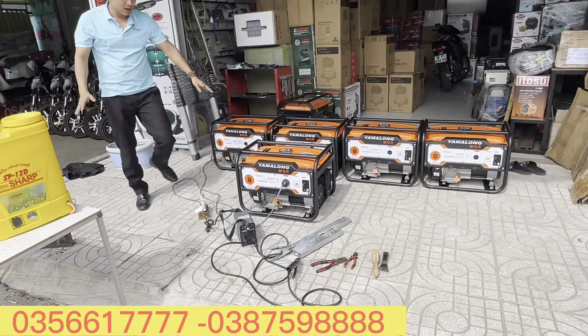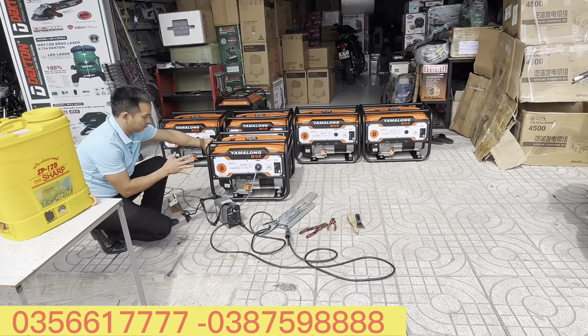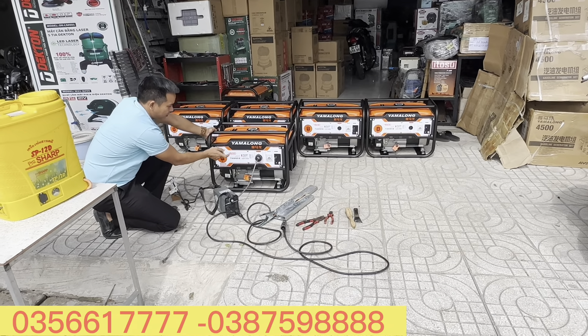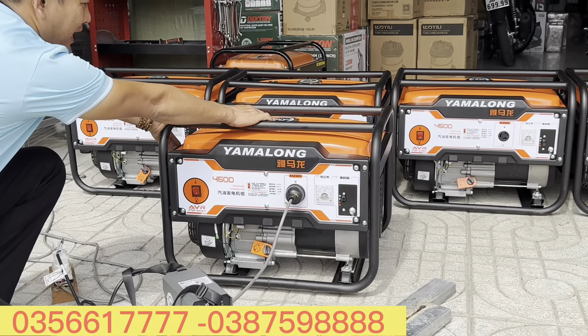Máy này thiết kế chạy xăng, 3kg. Về phần sườn thì phải nói rằng nó cực kỳ cứng cáp anh em nhé. Đây là cái model 4500, hàng dòng quốc phòng. Bình xăng của nó là 15 lít.